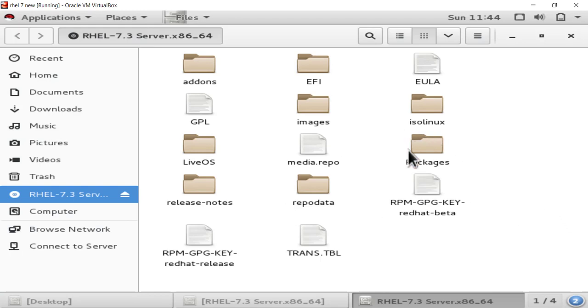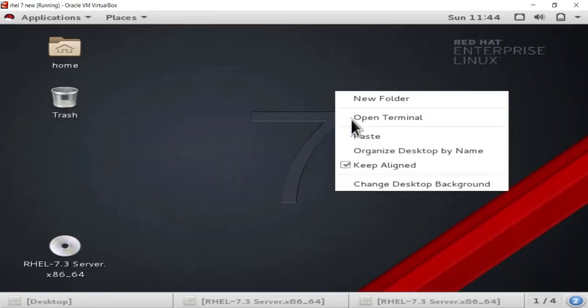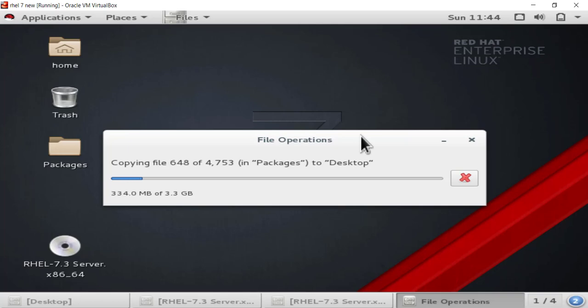After opening this DVD we have to copy the packages folder or directory. We are copying it because this packages directory contains all the required packages of Red Hat RHEL 7 Linux. I am copying this directory to my desktop. This directory is very important, just like in RHEL 5 where we copied the server folder — here its name is 'packages', and it contains all packages inside this folder.